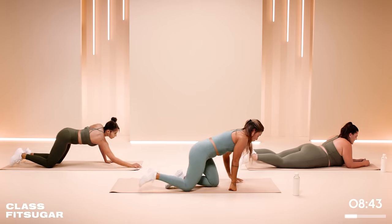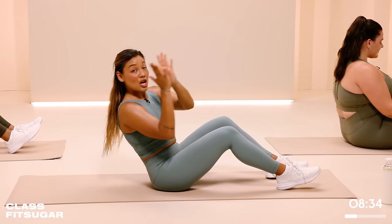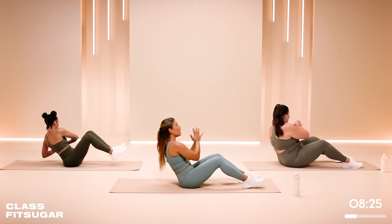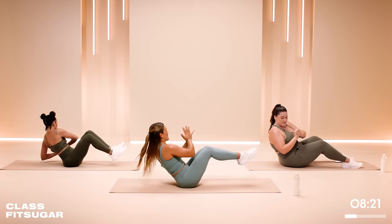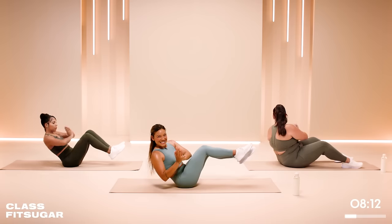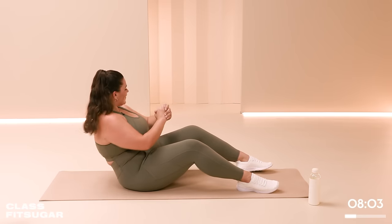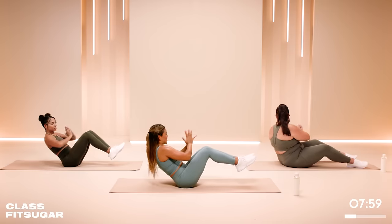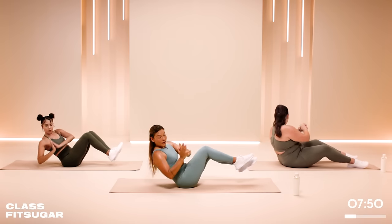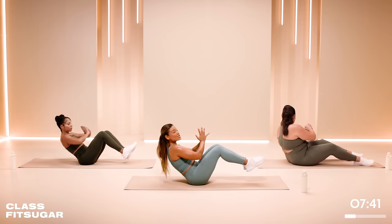Starting our core work — we're going to go into Russian twists. Bring the legs around. Option here to lean back to the angle that's appropriate for you to keep the core engaged. You can take your hands to prayer, Anjali Mudra, and find a nice gentle twist. If you want more, you can do like Paris and lift those heels off the floor, keeping the knees squeezed together. I see so many people do Russian twists super fast — but it's much more beneficial to extend the movements all the way side to side as far as you can. That'll really activate your obliques. Getting that body strong, keep your mind calm. Stress depletes us — it diminishes our capacity for patience. Right now we're filling our cups — for three, two, one.